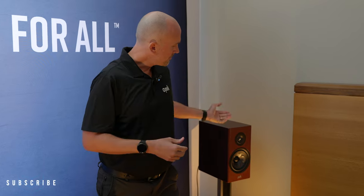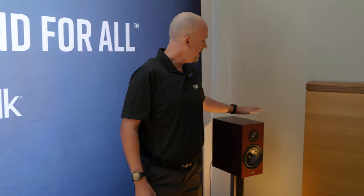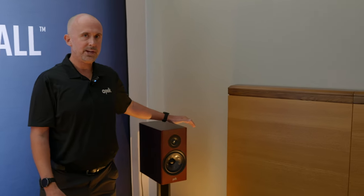Yeah, Jordan, it's been phenomenal to have you in the room. It's been great to see you again since Cedia. We're going to run you through the Polk R200 AE — that stands for Anniversary Edition. Now, the neat thing about these, we've done several changes with this.